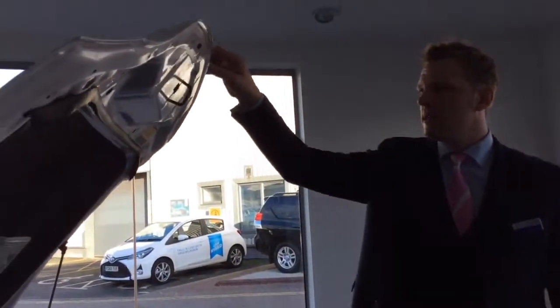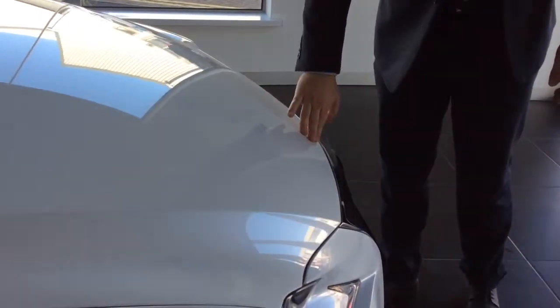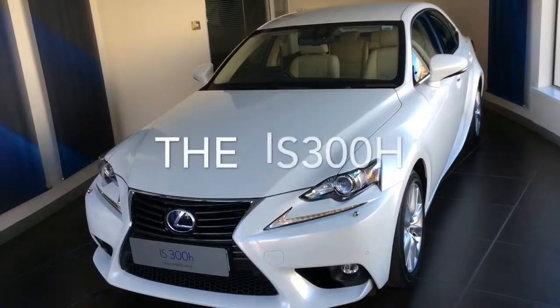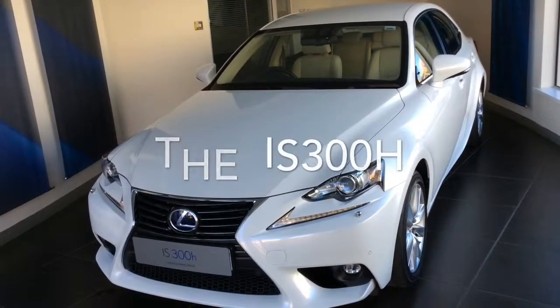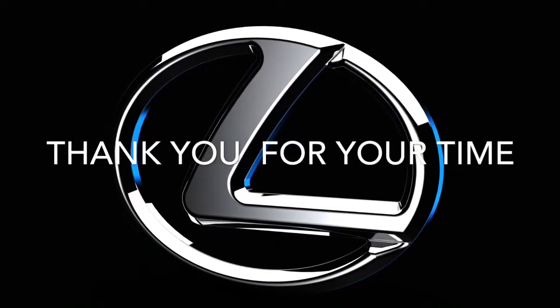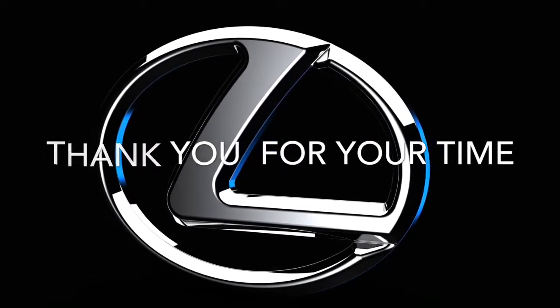To close the bonnet, just pull it down. If you do have any questions, at the bottom of this email there are contact details and we're quite happy to answer any questions you may have on your new Lexus. Thank you very much for watching.